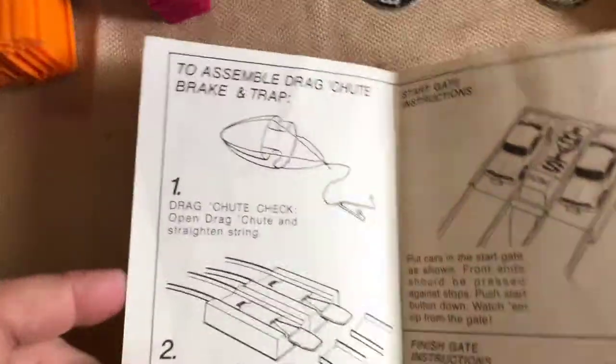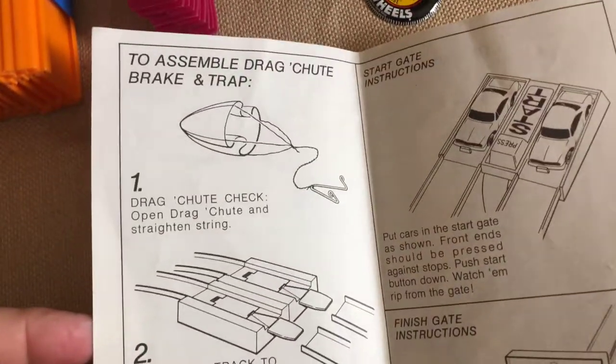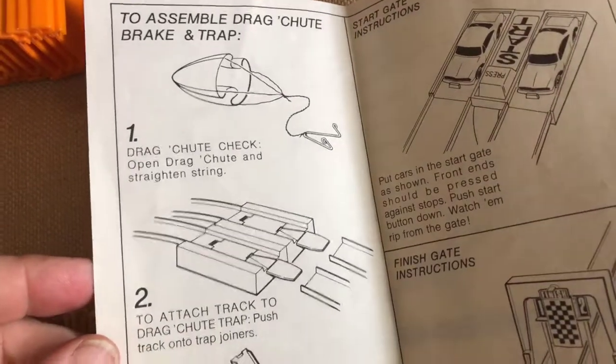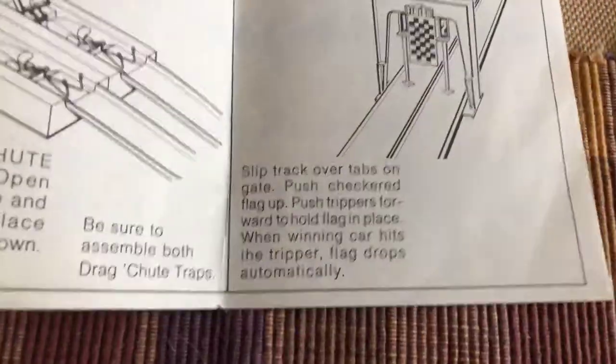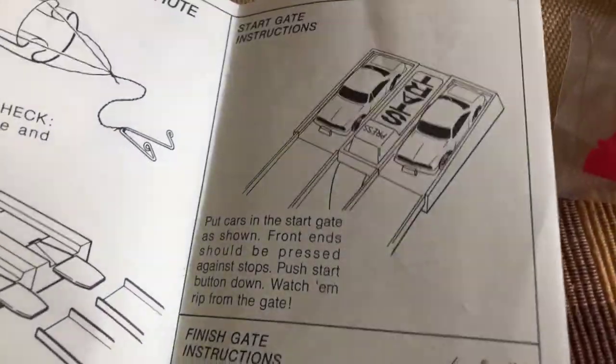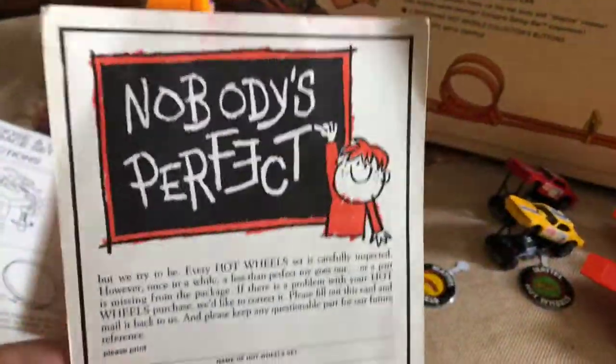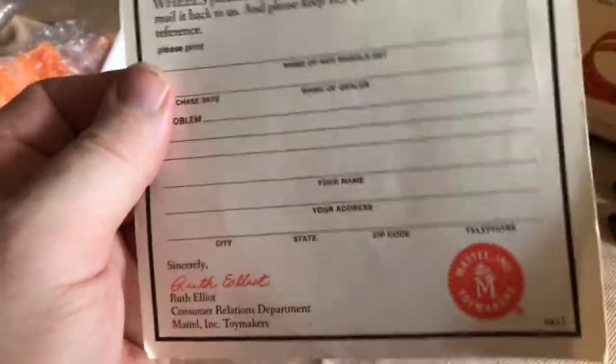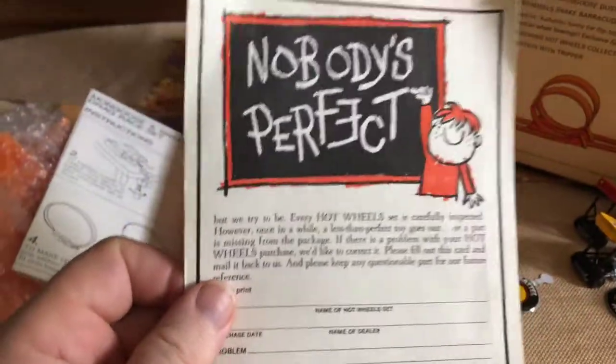There are tune-up tips — I'll pause there so you can read that. And instructions on how to assemble the trap and chute. Then we have the 'nobody's perfect' card, in case something was damaged or missing from the set — the original buyer could send that in.